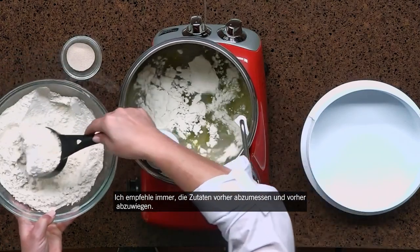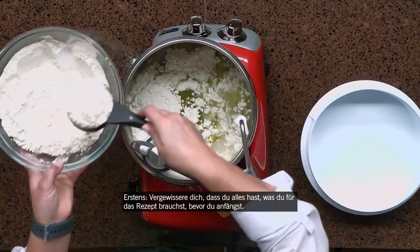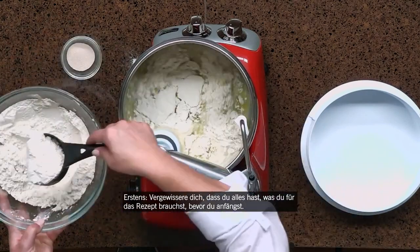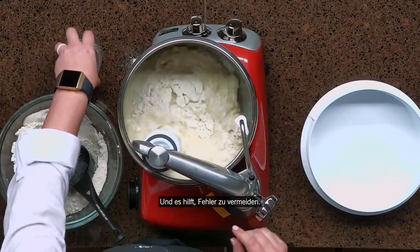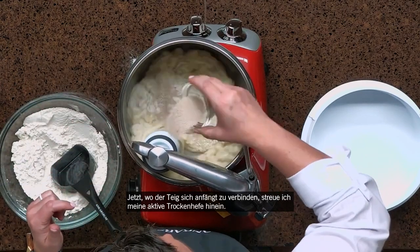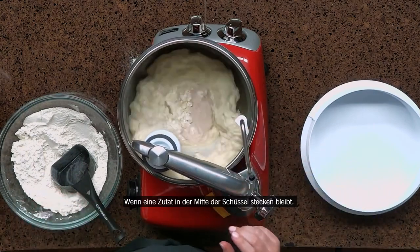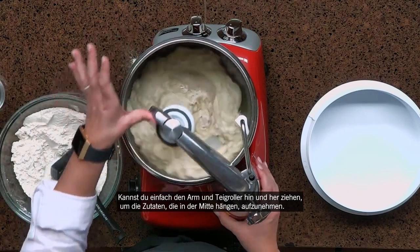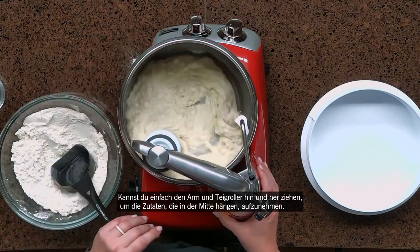I always advocate that you pre-measure and pre-weigh your ingredients — one, to make sure that you have everything you need for the recipe before you start, and it just helps to prevent mistakes. So now that our dough is coming together, I'm going to sprinkle in my dry active yeast. If any ingredients get stuck in the middle of the bowl, you can just push on the arm and the roller to pick up any ingredients as they hang out in the middle.